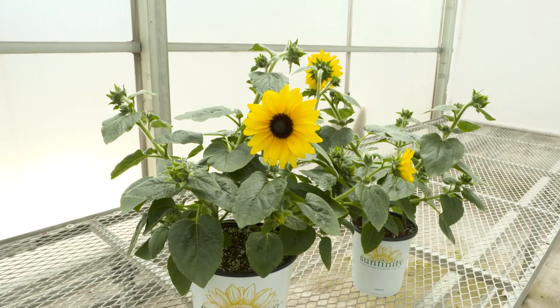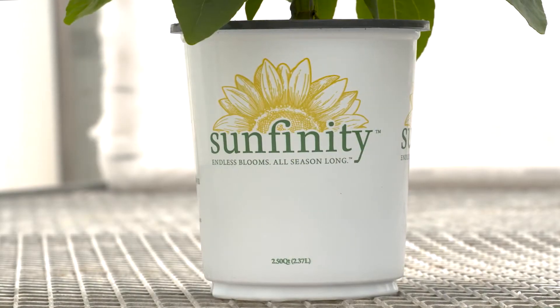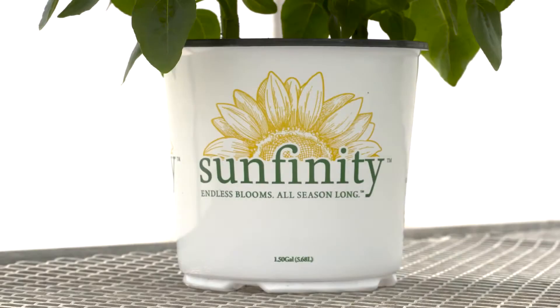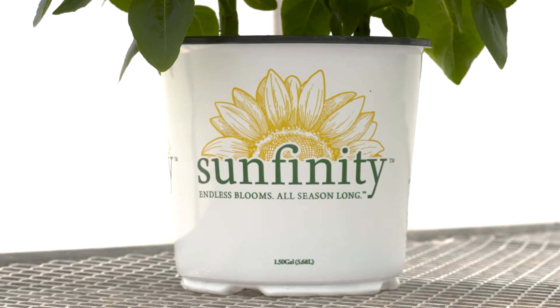We have two branded pot sizes for Sunfinity: a two and a half quart and a one and a half gallon. Our current plants per pot recommendations for our two and a half quart is one plant per pot. For our one and a half gallon pot, we're recommending one to two plants per pot.